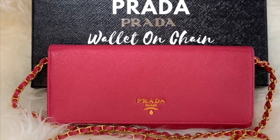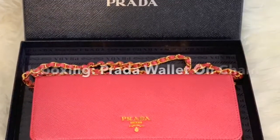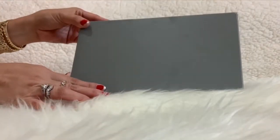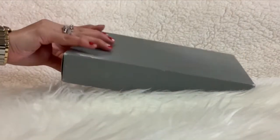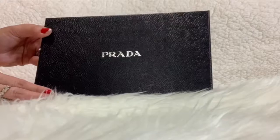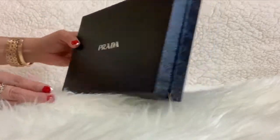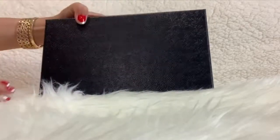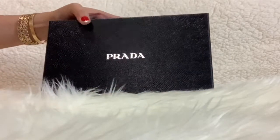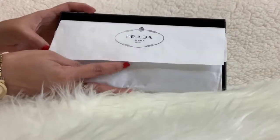Hi guys, it's Jen, welcome to my channel. Today I'm doing the unboxing for the Prada wallet on chain. I ordered this online and it came in this box. Inside is another box — a hard Prada box with a Prada logo on the front. Opening the box, inside you'll see tissue paper with a Prada logo.